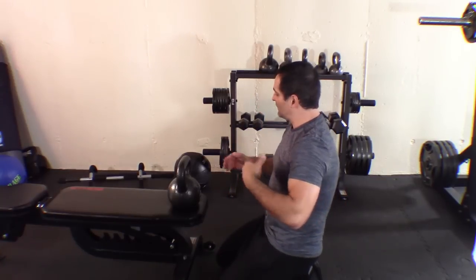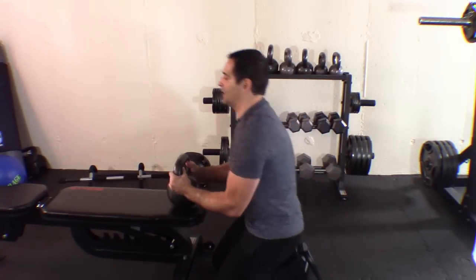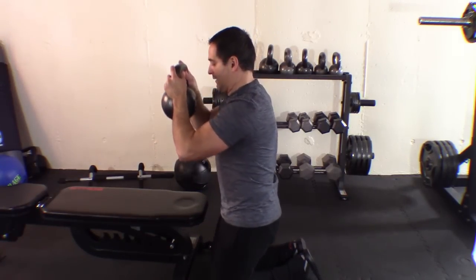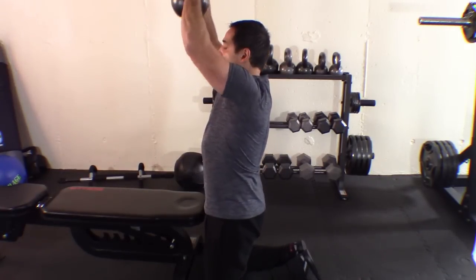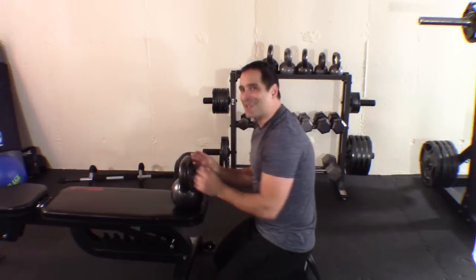The last version goes back to how we did the first one. We come up, come down, but here when we come down it's going to be slow — a slow eccentric descent. So as we come up, we hit, then come down slowly on that eccentric.